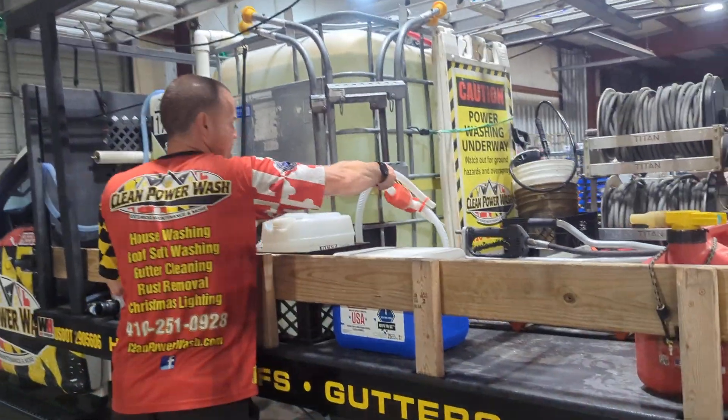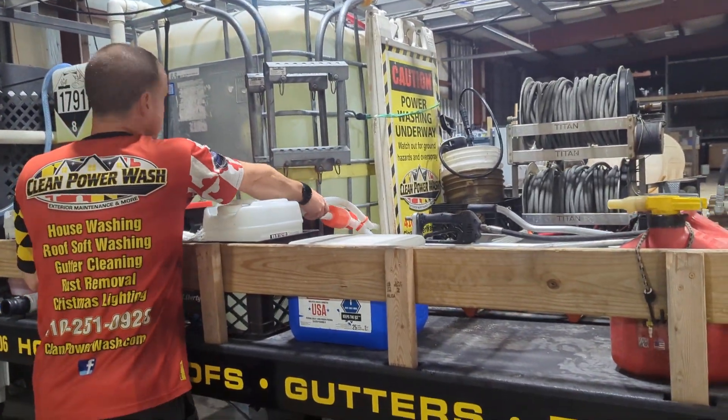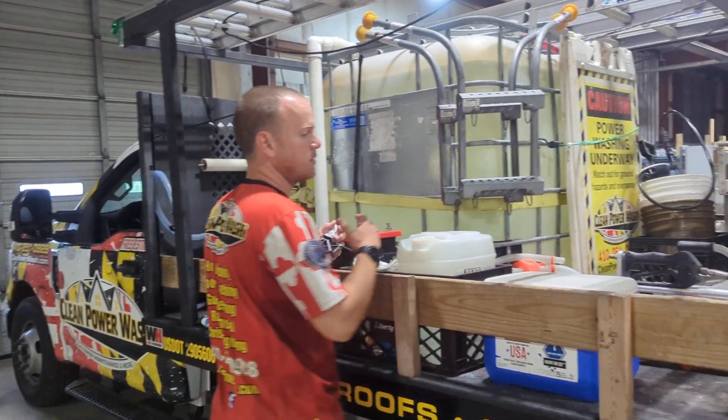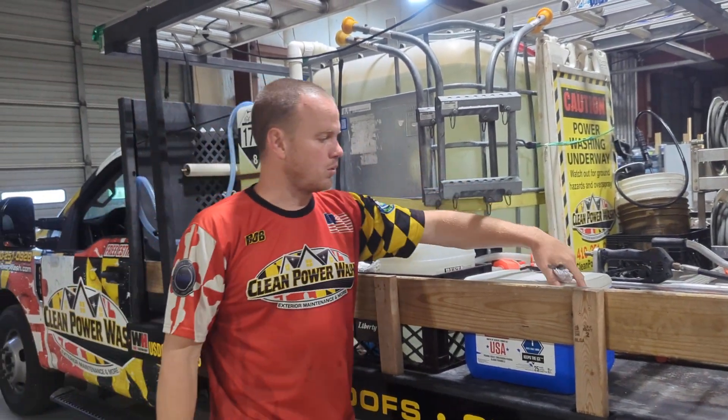We've got our bleach transfer pump if we had to pump directly out of the tank, which we shouldn't need to, but if we had to we could use that. You have your cooler on each truck.